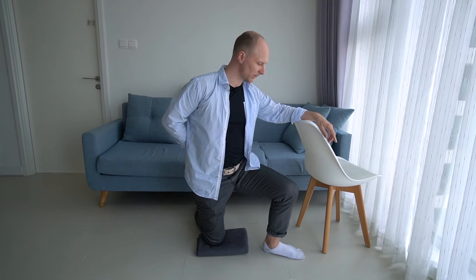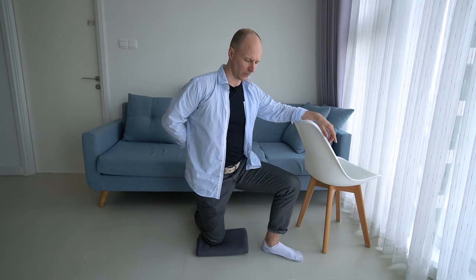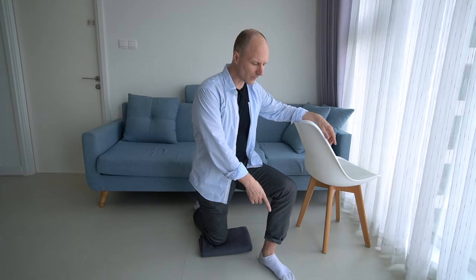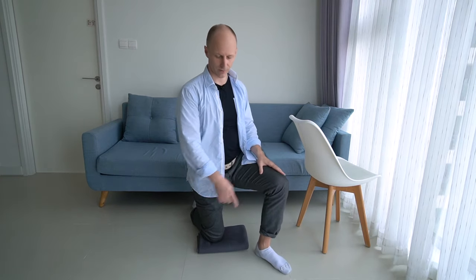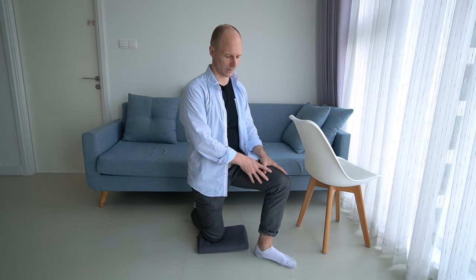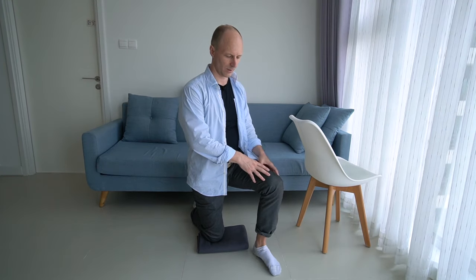Once this movement becomes familiar, return to kneeling and revisit the first movement: kneeling on your right knee, left foot standing, forefoot moving left and right. You can allow the knee to go with the forefoot or not. This movement has opened up a bit — it became more available.